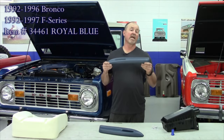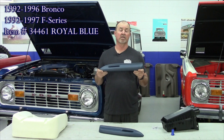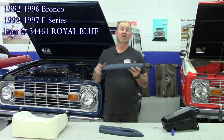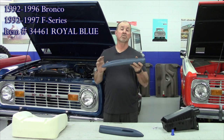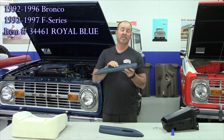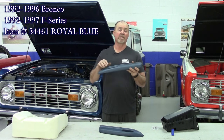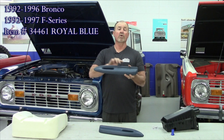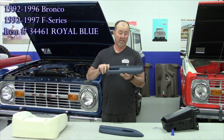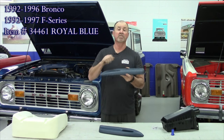Our next new product for the 92 to 96 Bronco and 92 to 97 F series pickup is a replacement armrest. This one here, we came out with the Royal Blue. These are really nice, sold in pairs. What's nice about these is we went to a two-piece construction. The originals were a three-piece and they separate. So you've got the lower backing plate here, which you screw into your door panel, and the rest is a self-skinning urethane for the whole thing. It's a really nice piece.